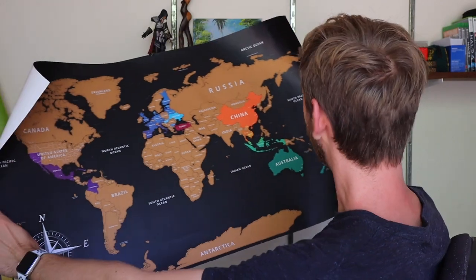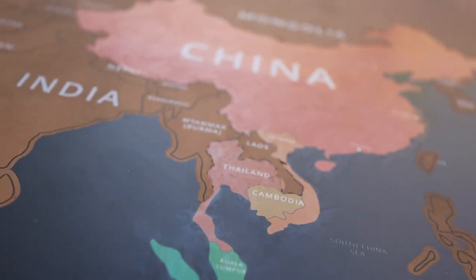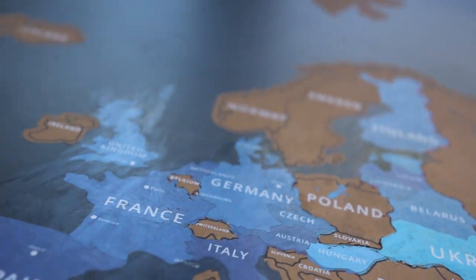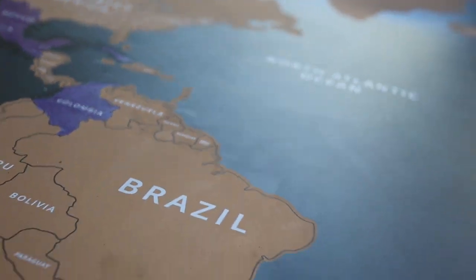There we go — all the countries I've been to. Been to Australia, New Zealand, England, a lot of Southeast Asia, a lot of Europe — Eastern Europe, Western Europe — and then some Mexico, Central America, Colombia, a few places like that.